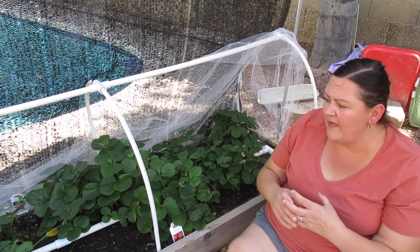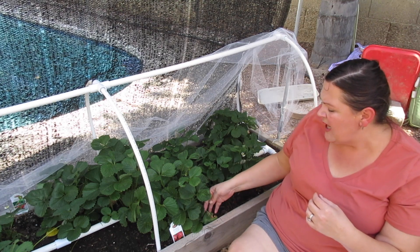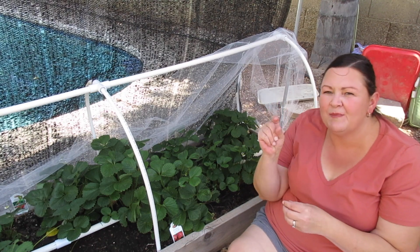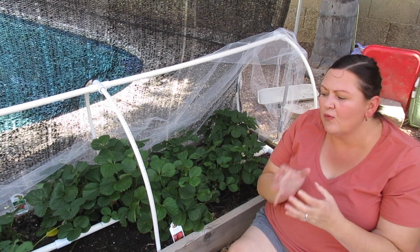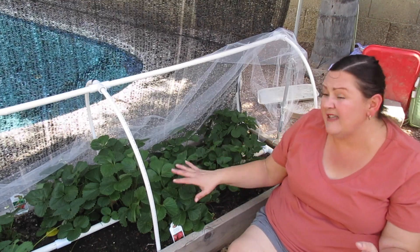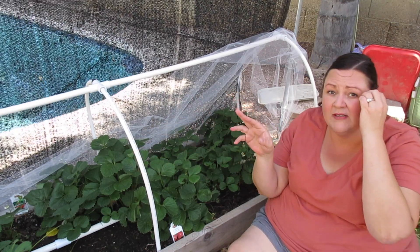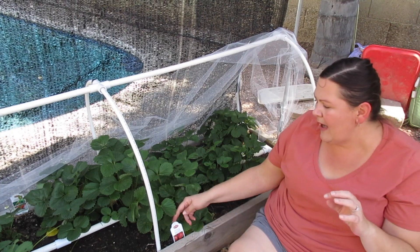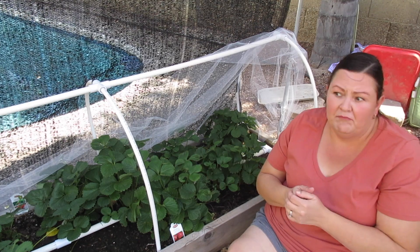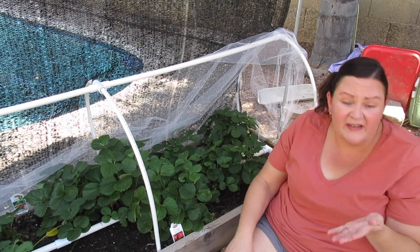In the very beginning we had big, juicy, very sweet strawberries coming from the Albion. The Camarosas are producing too, but now that the heat is here we're seeing much smaller strawberries from the plants. Our ever-bearing strawberries are going to make strawberries a second time for us this year, whereas our Camarosas are a June-bearing variety, which just means they'll produce about one time around June.